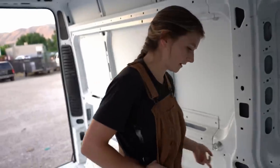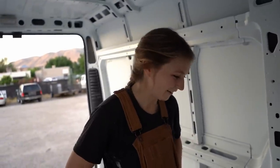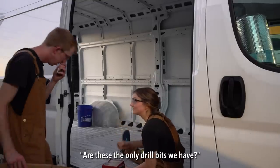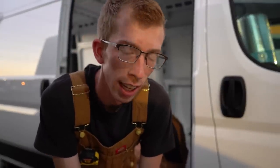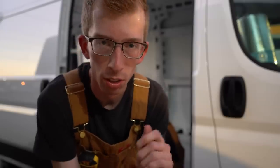We're going to use the impact driver to take these floor hooks out. I'll have to apologize for the lighting — we started at around 8 p.m., and that's because we're in Salt Lake City and it's mid-July, so it's about 100 degrees throughout the entire day. It only gets cool when the sun actually sets, so that's when we decided to work today. I think we'll still work throughout the night. It's our first day, so we'll see how hard we work.